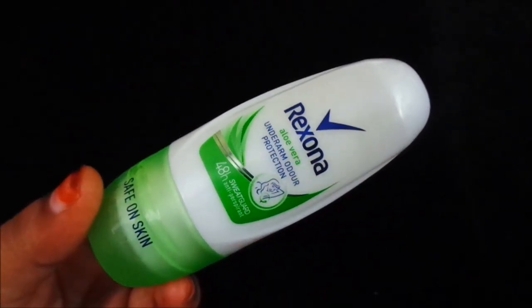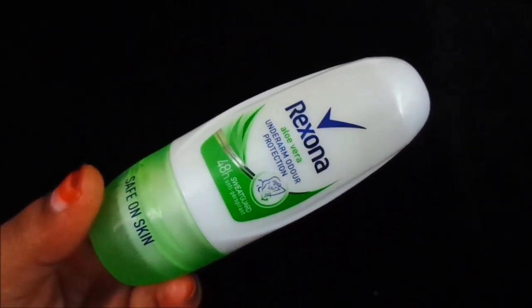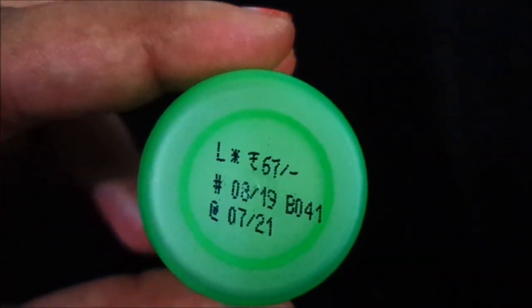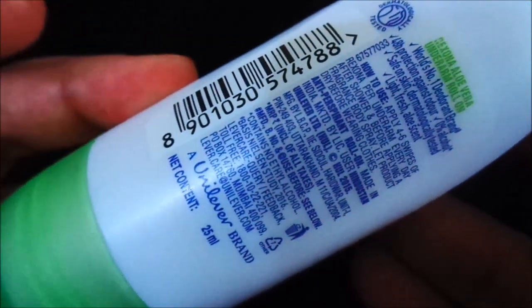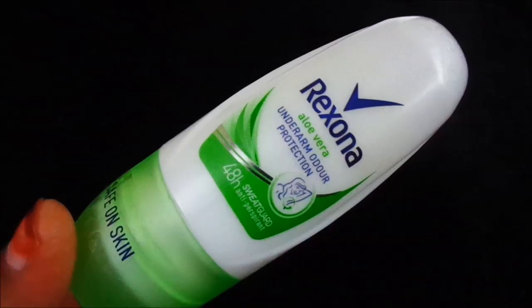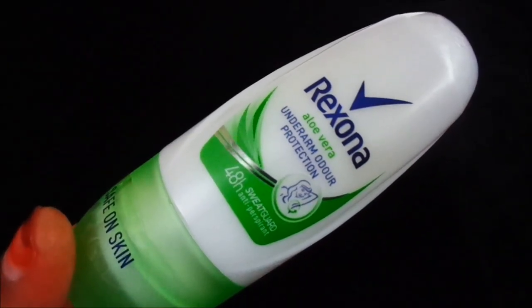This is also very effective and long-lasting. First of all, let's talk about the price — it is Rs. 67. We get a shelf life of 2 years. The product quantity is 25 ml. I think there are 2 sizes available: one is 25 ml and one is 50 ml.